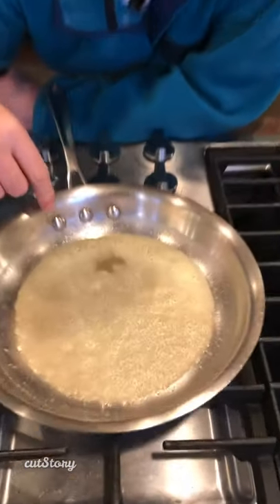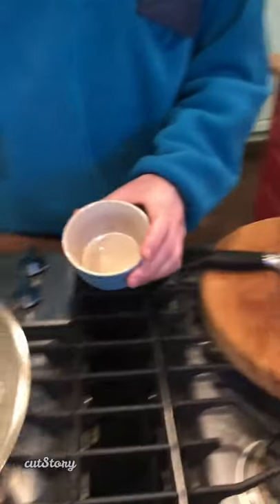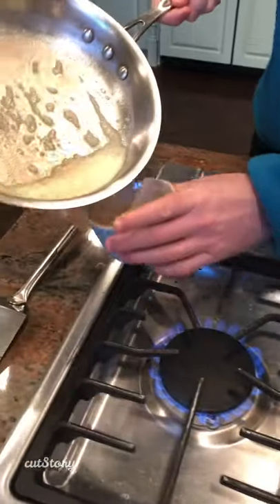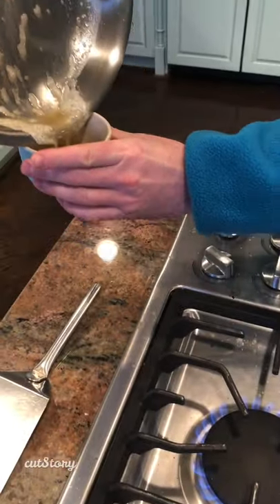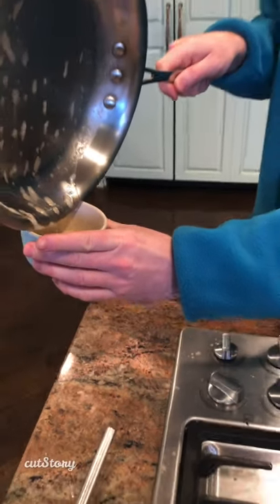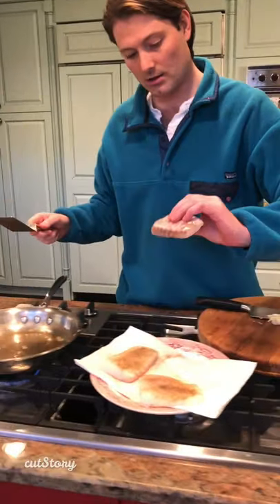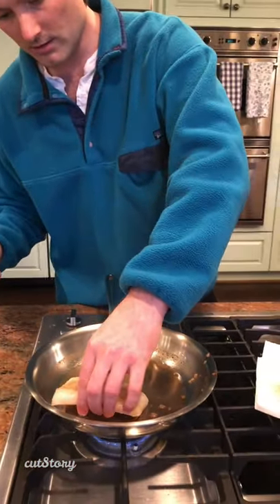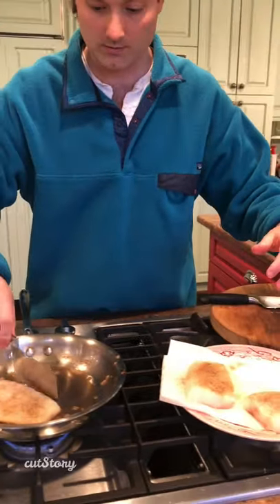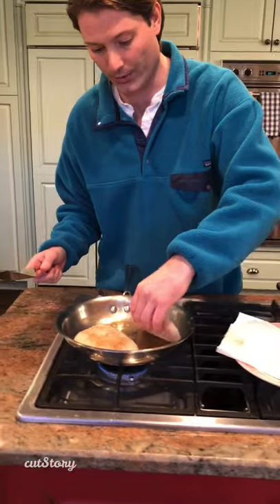You're going to start to see — see how the edges are turning brown right there? We'll take that off. You see how it's a little brown in there? Oh yeah, now you can see it.